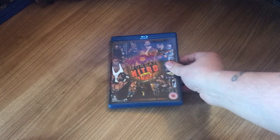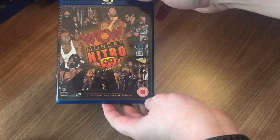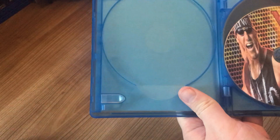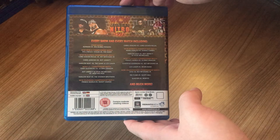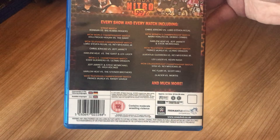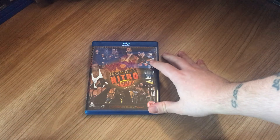Welcome back everyone, and today we continue the overview series after a little break. We'll start with Nitro 97 Volume 1. This is a full disc set — you can see it there — and it runs for 42 hours and 26 minutes. There's a shot there if you want to pause it to see what's actually on here. That is Nitro 97 Volume 1.